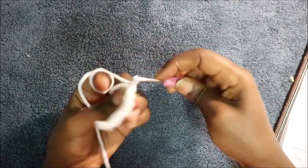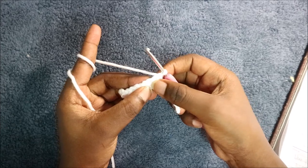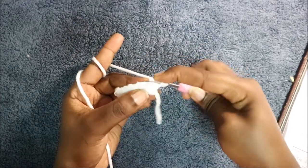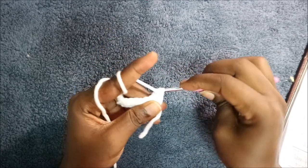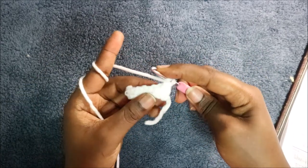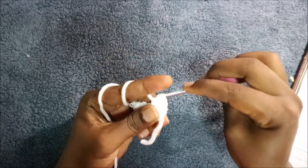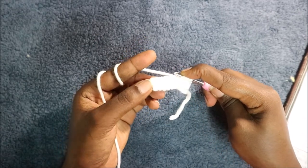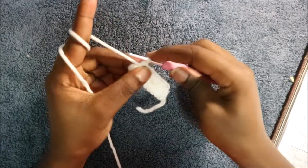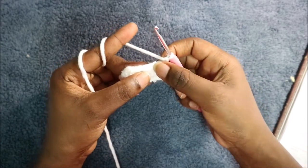When you get to the end, do a chain one and then turn your work. When you turn your work, skip the first stitch and start from the second stitch, continuing half double crochet all the way across. At the end do a chain one, turn your work, skip the first stitch again.